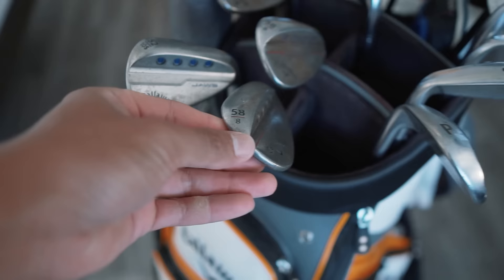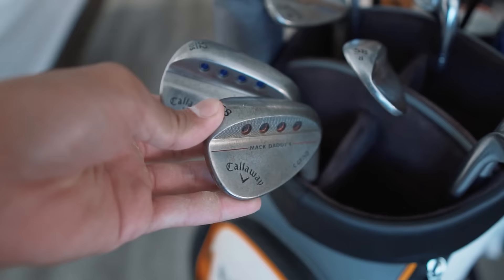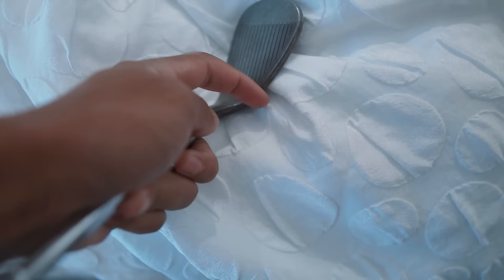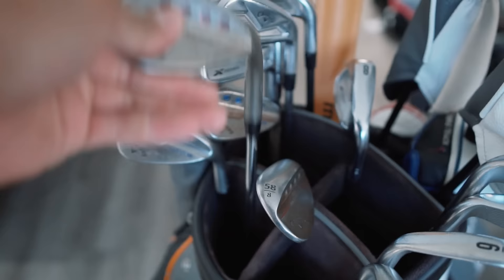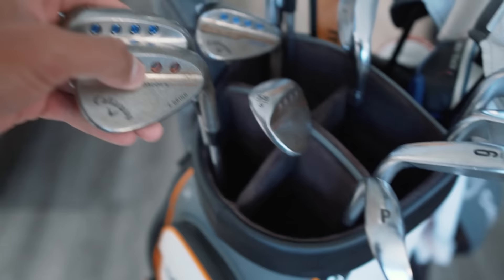They sent me a 60 instead of a 58, so this is still my other wedge. You might notice that one of them is the Mac Daddy and one is the Jaws wedge. I tried out the Jaws in the 58 and it was good, but I felt like this part was ground off a little bit more on the Jaws — I might have just been seeing things, but I stuck with what I liked: the Mac Daddy 58-degree and a 53-degree gap wedge. Those are my two tournament wedges.